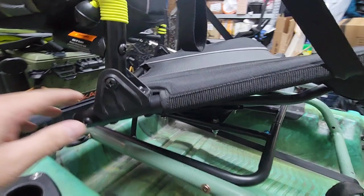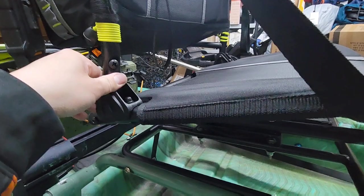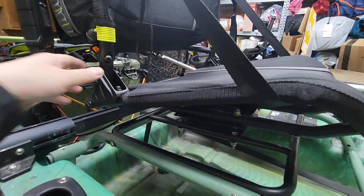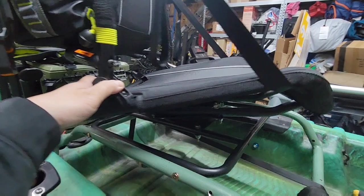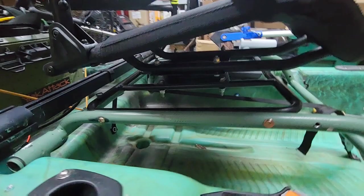One of the reasons I wanted a 360 seat — not because I'm going to turn all the way around — but a lot of times when I'm reaching to the back side to get something out of my crate, I like to turn just a little bit. And sometimes when I'm fishing and the fish are in a different direction than where I'm going, I want to turn slightly. Being able to turn the seat instead of your body is ergonomically a lot better.